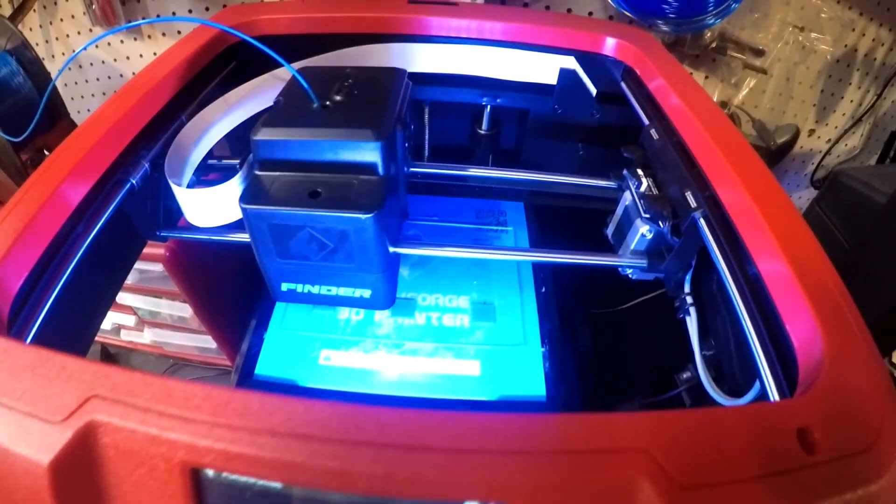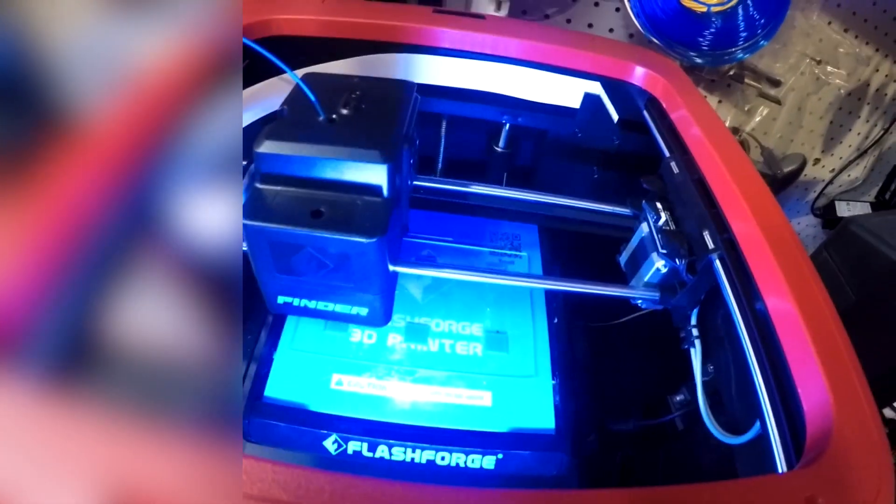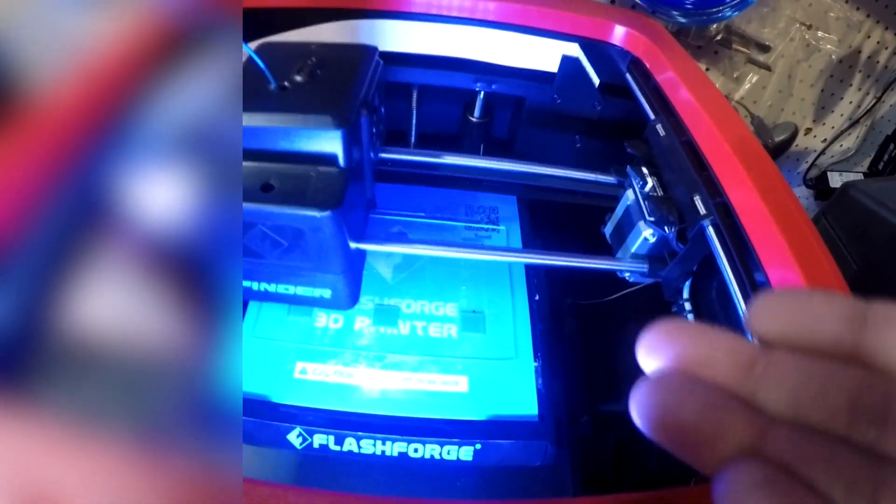What is up guys, welcome back to MadDIY, it's your boy Dave. Today we're going to cover warp, uneven prints, or your print just simply won't stick to the tray.